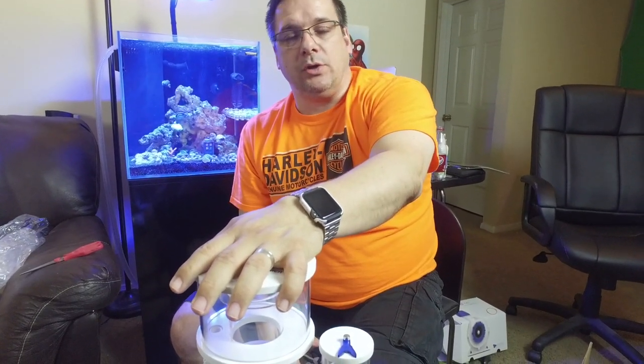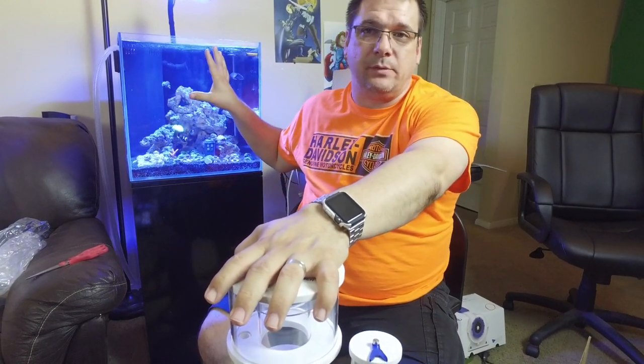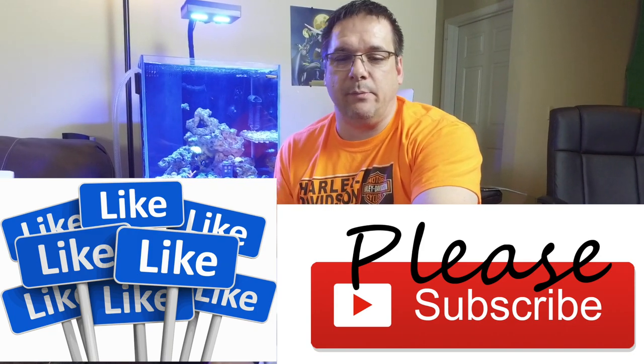We're going to pull out our old skimmer and get this one put in. Next time we see you we're going to be showing you a full rundown of the Aquatop and all the changes we've done, because there's been quite a bit. Don't forget to like and subscribe to our videos — we'll see you next time above the reef.